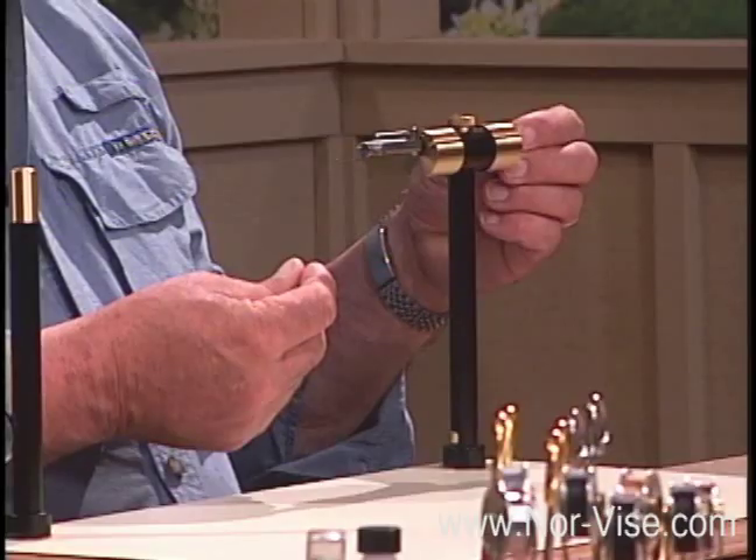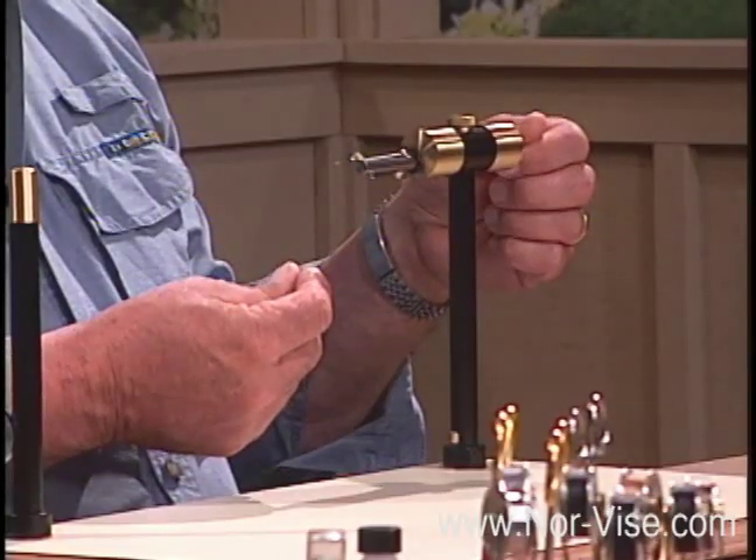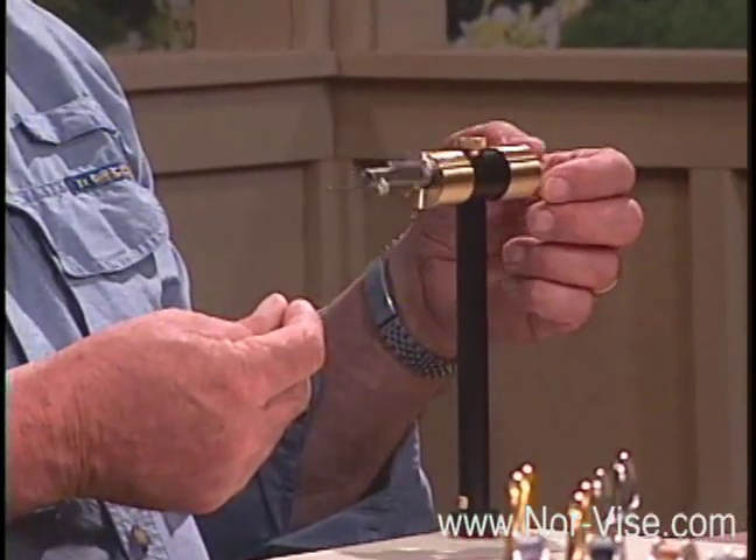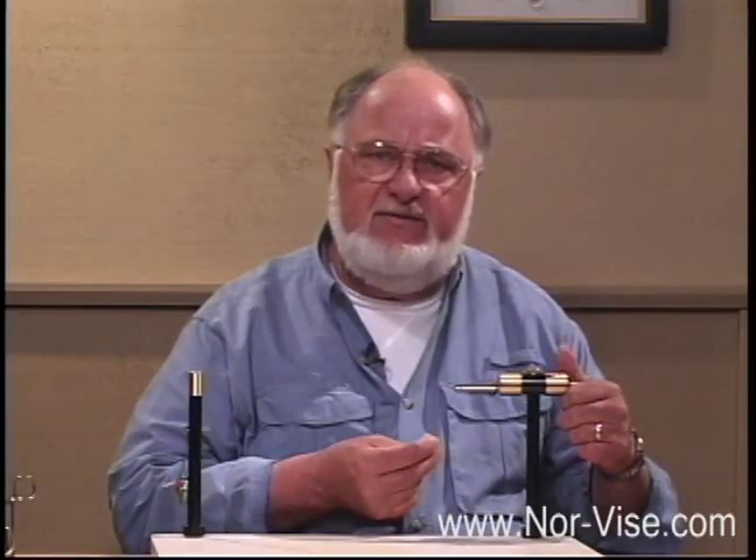It also has some advantages of being able to go a little bit faster. Now if we could spin the hook, like this, we could go really fast. And it would also give us an opportunity to try some very innovative and interesting techniques. In this video, we're going to try to show you some of those techniques. I think you're going to find them very interesting.